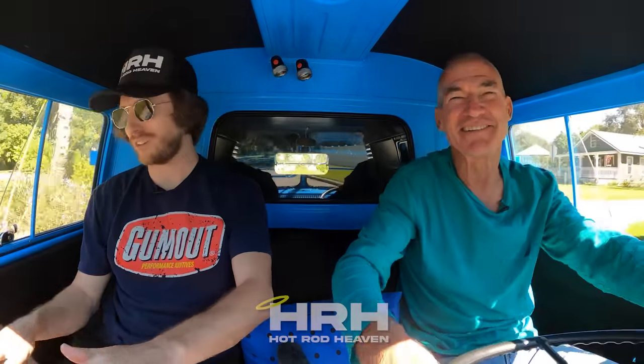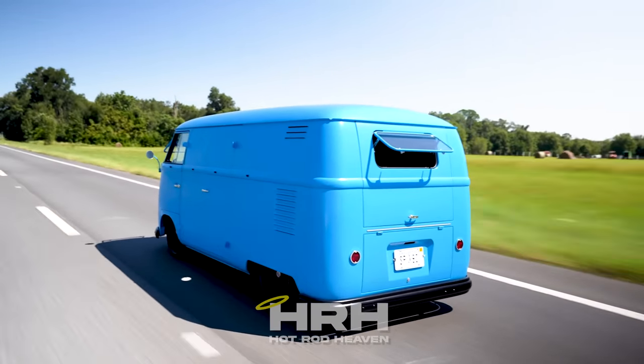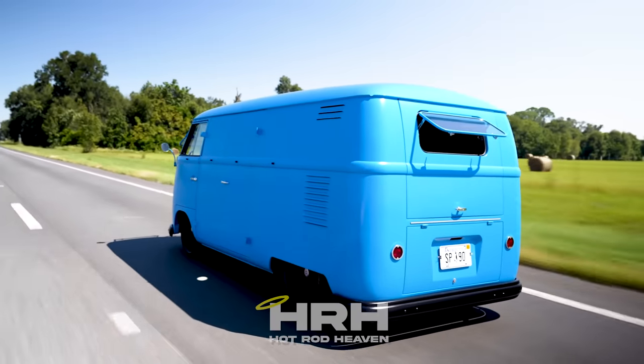It feels like you're right up on the dash — it could almost be a roller coaster cart. When you're in a bus, you're the first one to arrive at the scene of the accident! It is kind of trippy sitting over the wheel — I feel like I'm floating, just gliding through everything. And isn't it quiet? It's actually very, very quiet. I almost forgot there was a Coyote in there — you think of a Coyote as just loud and rowdy, but this thing sounds like a Prius.